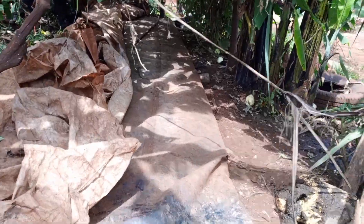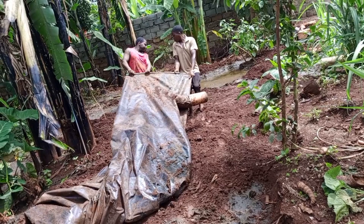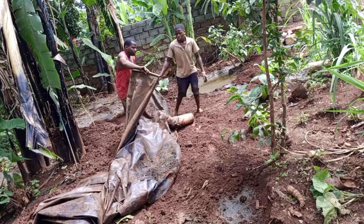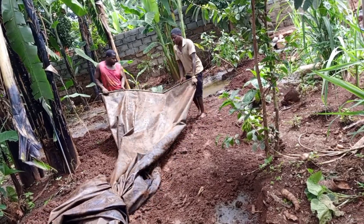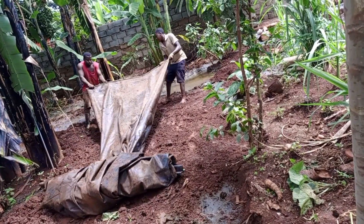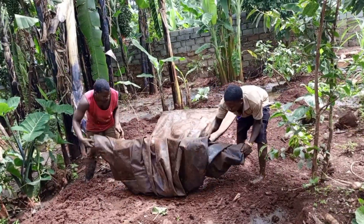Our biodigester is now empty and ready for taking away. Now we are arranging our polythene bag, so that when you put it in the cow dung, it goes smoothly to the whole bag everywhere, all corners.